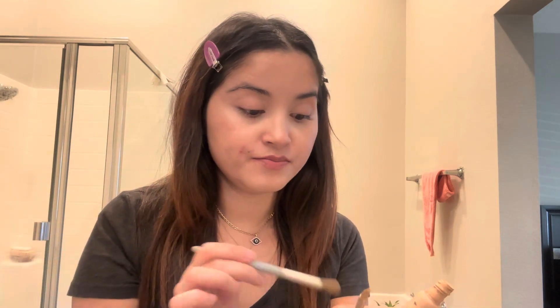I squeezed it this morning — I know I shouldn't touch pimples, but I cannot help myself sometimes. Please don't squeeze pimples, just let them be. But sometimes you just can't help it, right guys?